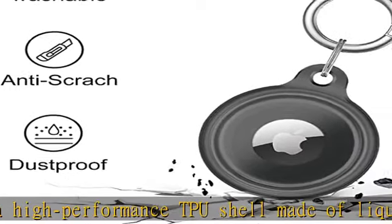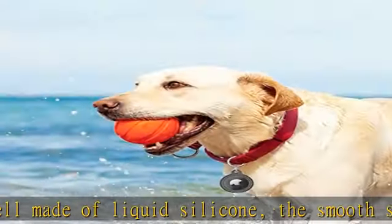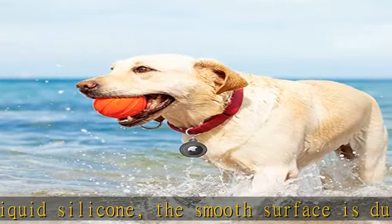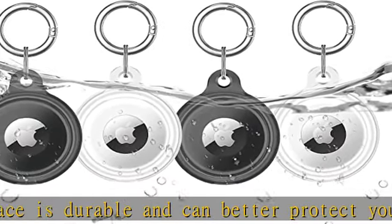This AirTag case will keep your AirTag looking like new. Easy to install — just put the two parts of the case together to form a leak-proof sealed space to protect your AirTag. Installation is easy and comes with a metal keychain.